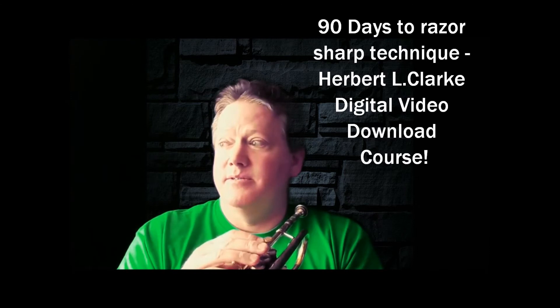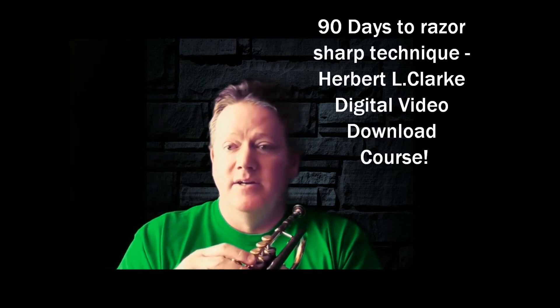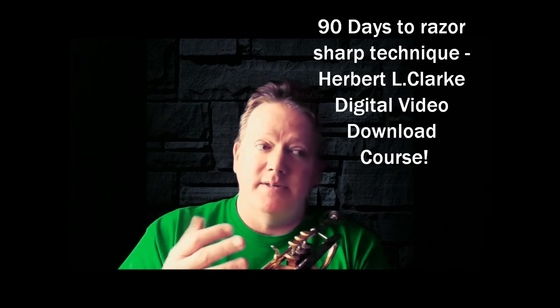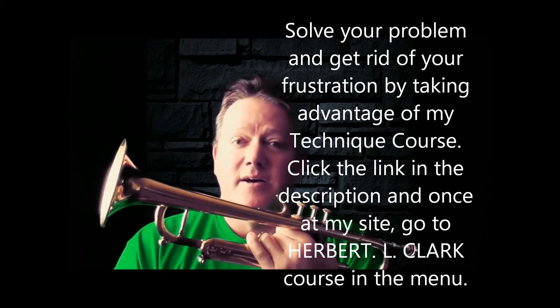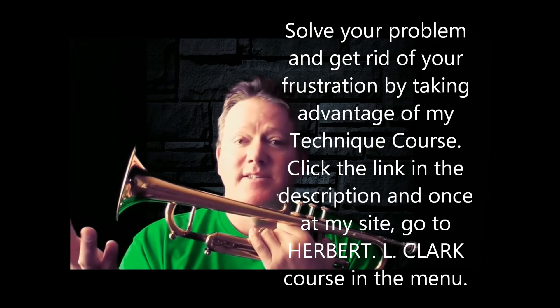We tend to come across keys that seem easier mainly because we play them more often. We're not always playing in F-sharp major or D-flat major — which is concert C-flat. So it's good to be familiar with these less-common keys, because it also builds technique in your fingers and your head, giving you the ultimate improvement in your overall technique on a brass instrument.